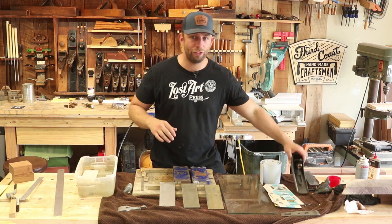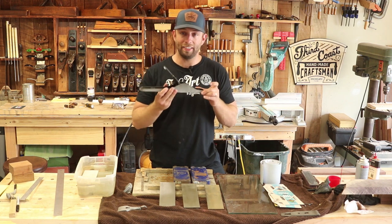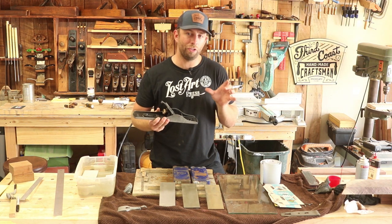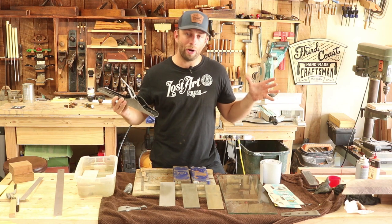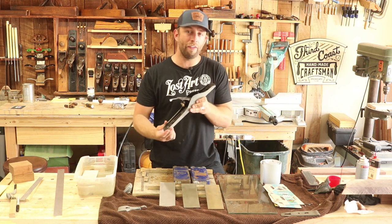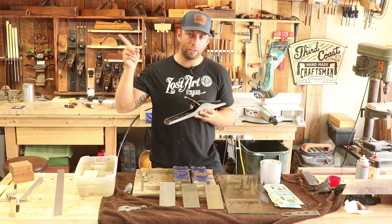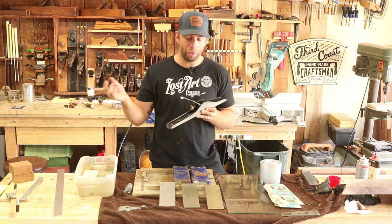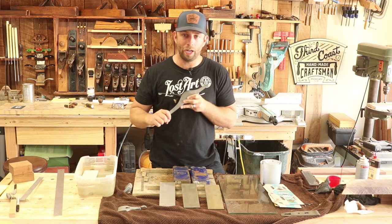I'm in the middle of a restoration video right now, and I decided to stop and make a separate video specifically on sharpening because it requires a little more detail. I don't want to spread that other video out too far, so if you're interested in seeing the full restoration of this number five hand plane, make sure you click the card up here.